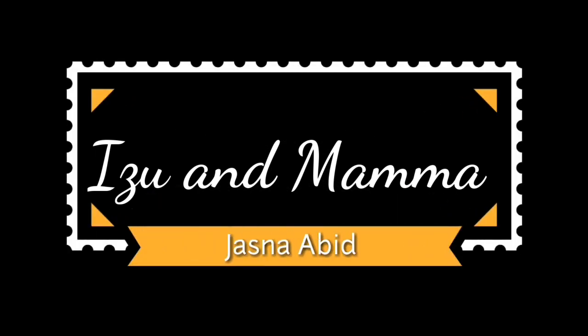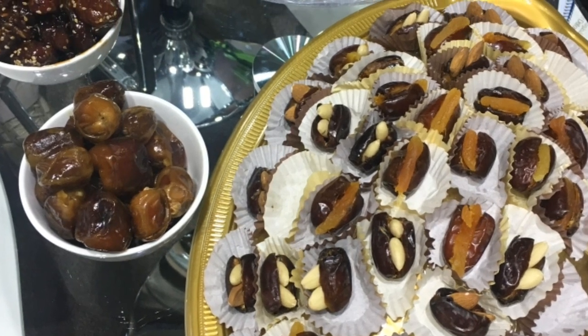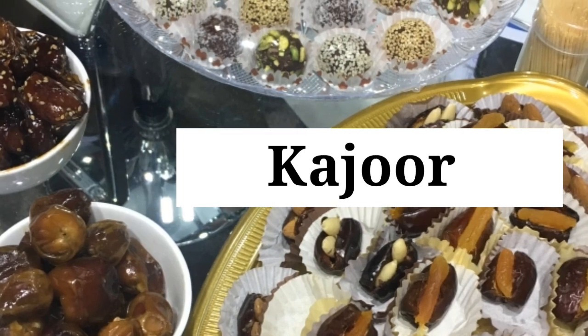Hi friends, welcome back to my channel. In this video, we have a new recipe for dates and vegetables — Kajur Barfi.